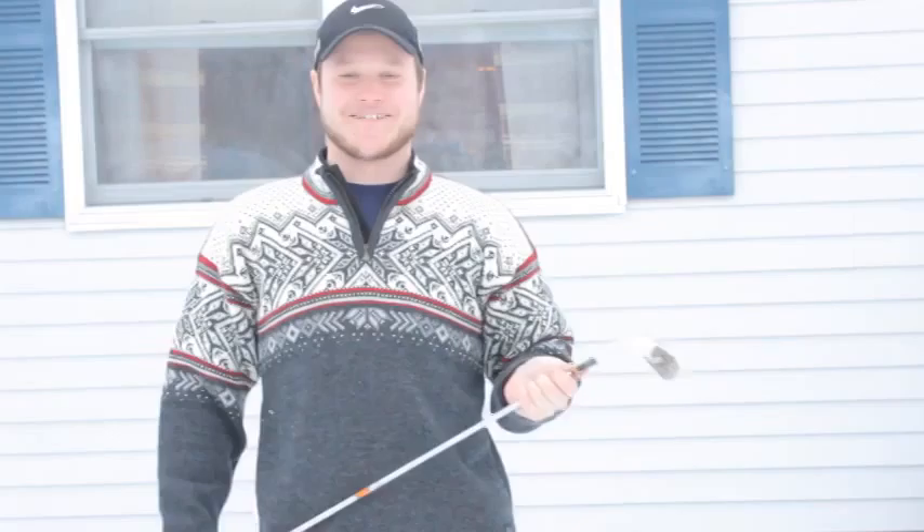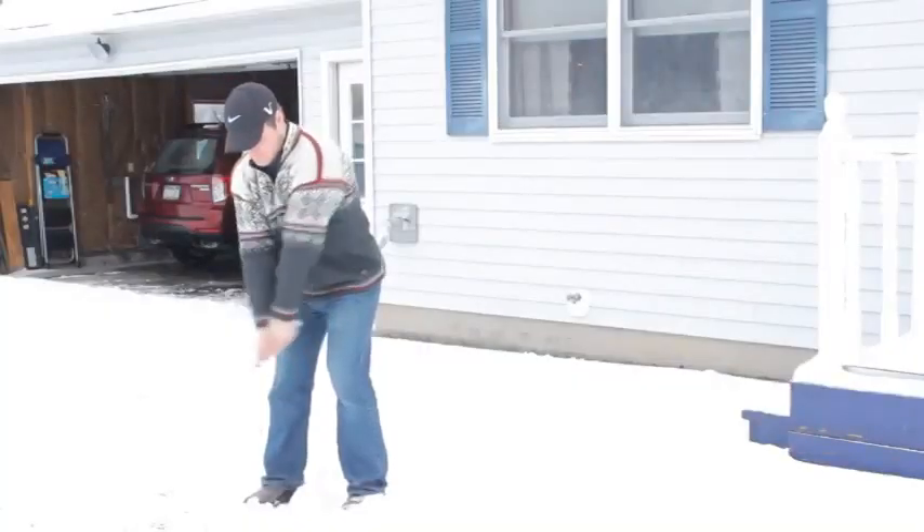Go home, ball. Go home. Go home, ball. Go home.